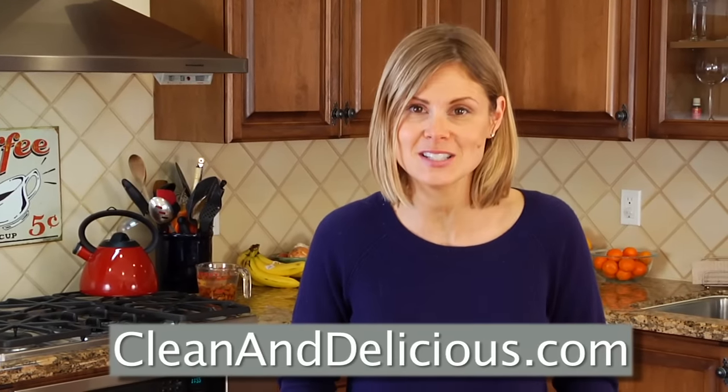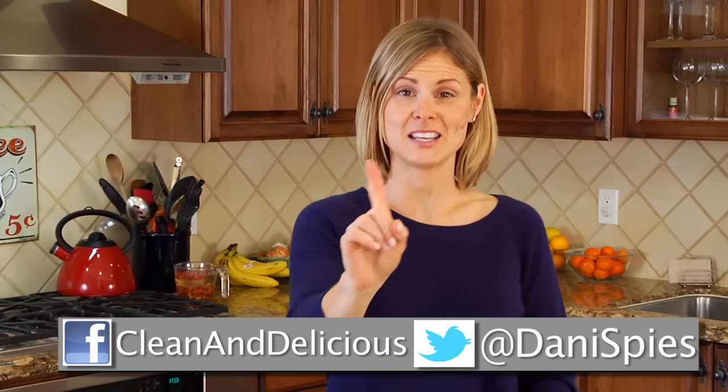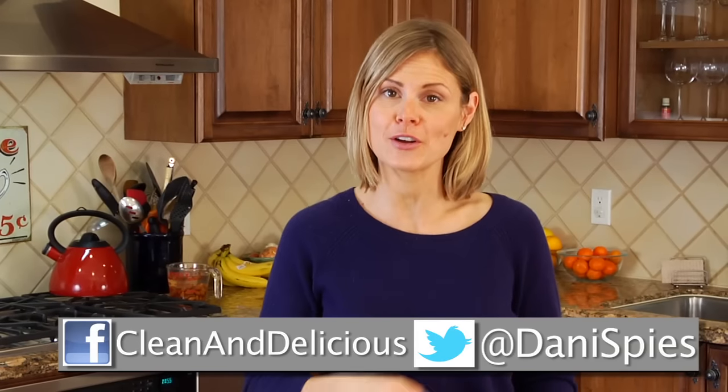For more simple and nutritious recipes, tips, and ideas, be sure to come over to cleananddelicious.com, where you can print all the recipes, save your favorites to your very own personal recipe box, and subscribe to my newsletter. Thanks so much for watching. I'm Dani Spies, and I'll see you next time with another how-to.